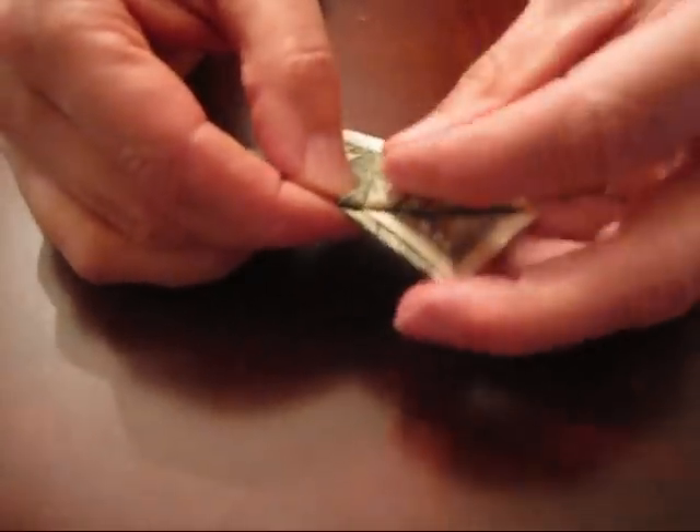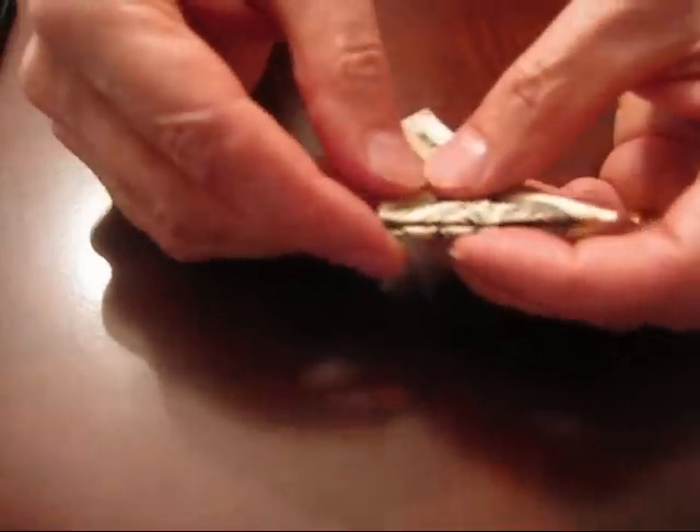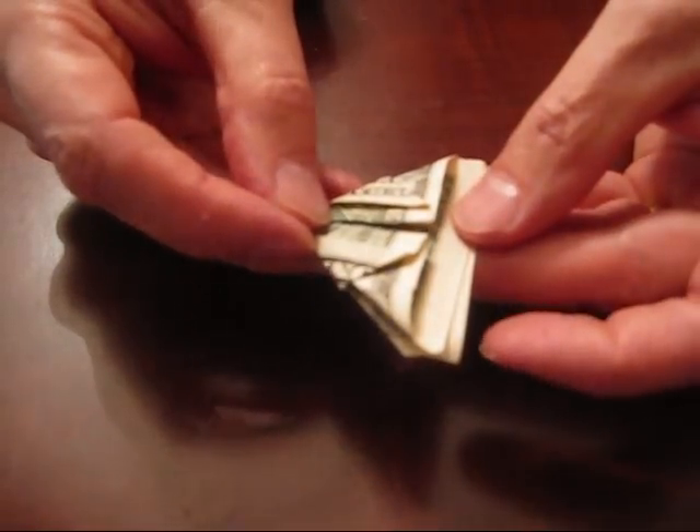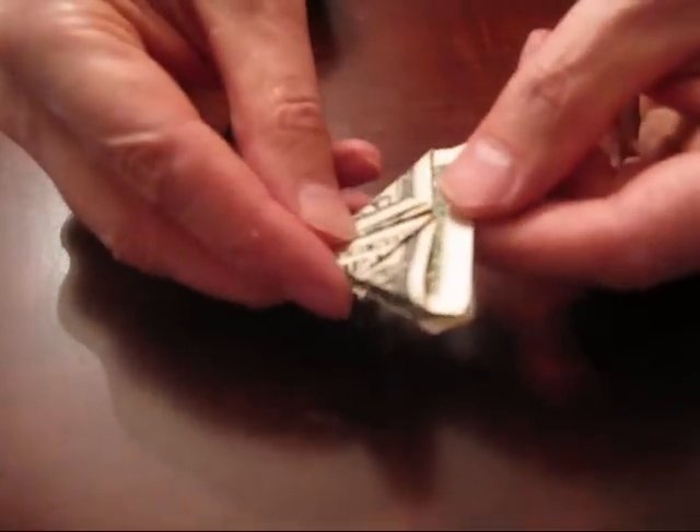Now the other area that people seem to have problems with in the original video was opening the bowtie. There seemed to be some misunderstanding about how to do that, so let me show you in more detail. At the end of all the folding, you have this triangular-shaped dollar bill.